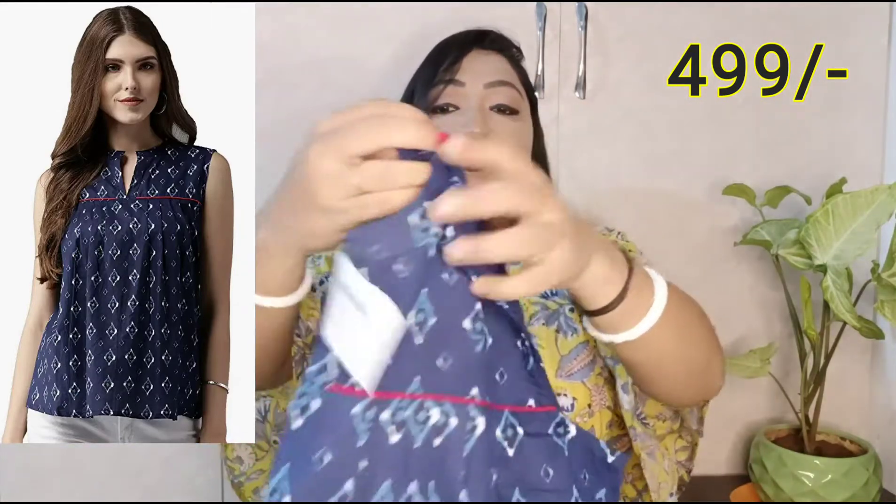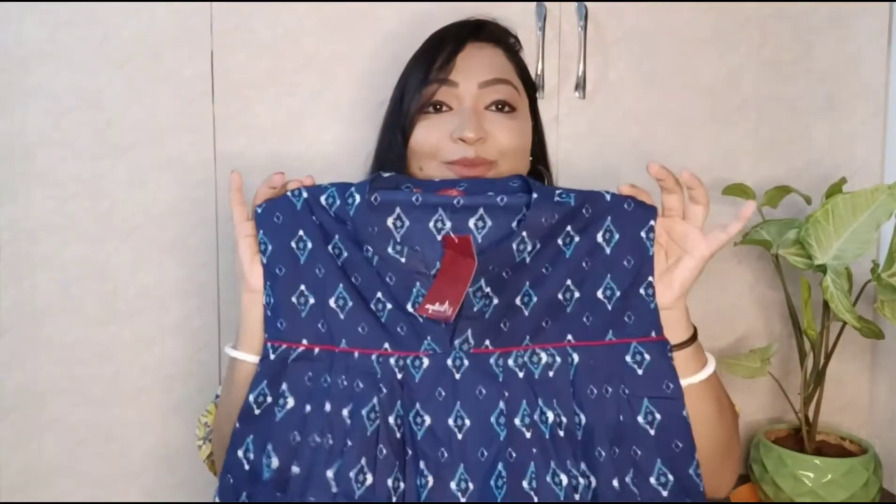Let's go to our next item. This is a very nice short coat. Look at this - it is a blue color short coat. You should try every kind of coat - short, long, straight. This short coat is in a beautiful look. It is white and sky blue color. This brand is Amara. If you wear it with palazzo it will be very cool, and if you wear it with pants it will be very good.